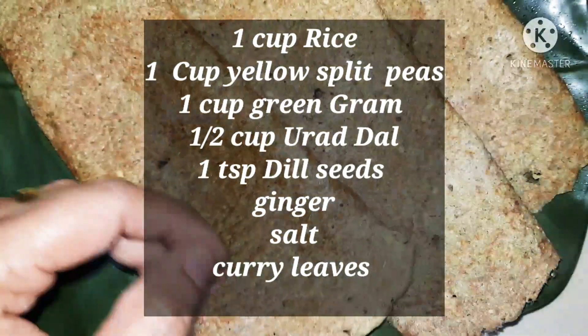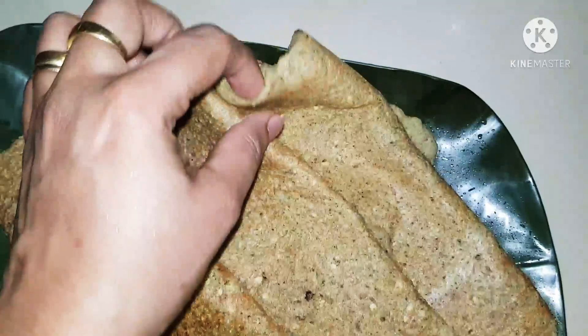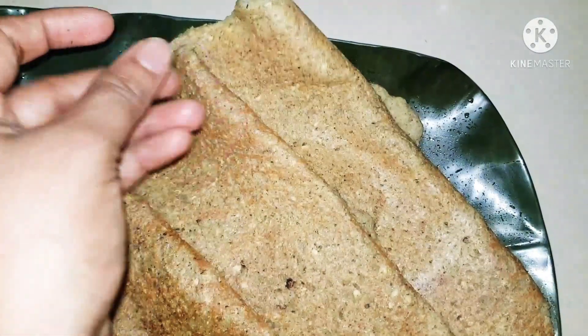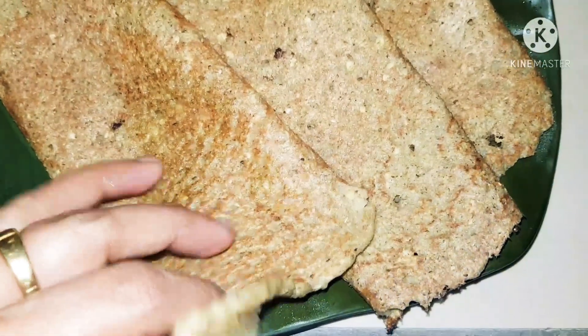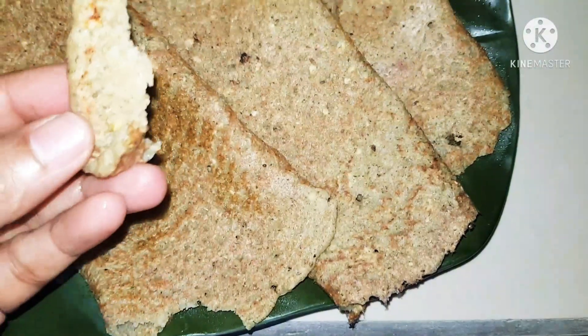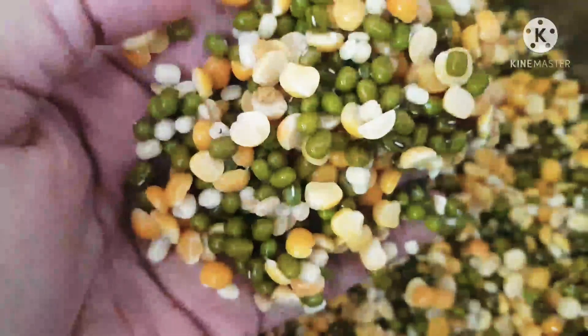Hi, today I'll be making some lentil dosa. This is a really healthy and very easy thing to make at home. It's soft, yummy, and really delicious. It's perfect for breakfast, dinner, or even as a snack. I'm sure your children will love to have this as well.